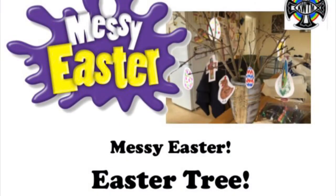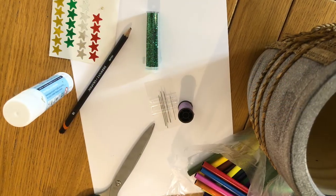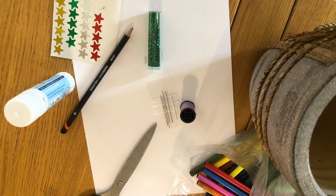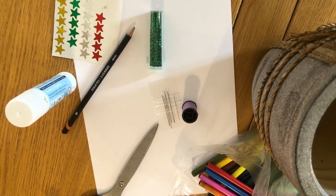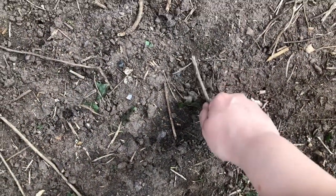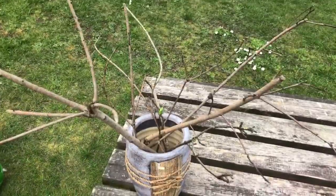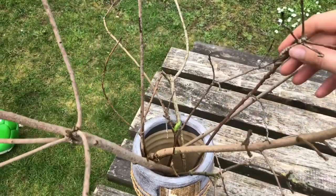The new life in the Easter story is reflected in the world around us. Here you can make your very own Easter tree full of new life. You'll need a vase, some needle and thread, paper or card and whatever craft things you've got in your house. First, you're going to need some sticks for your Easter tree. Gather them together and arrange them in a vase. We always use old twigs for an Easter tree.